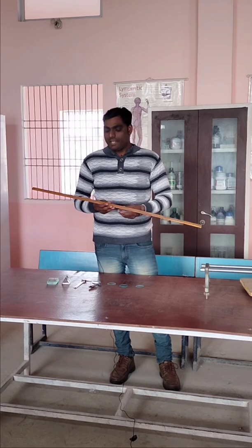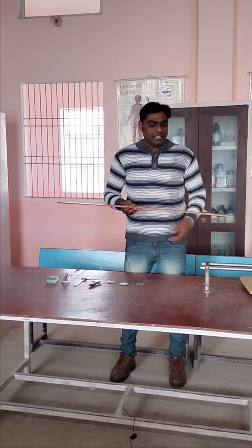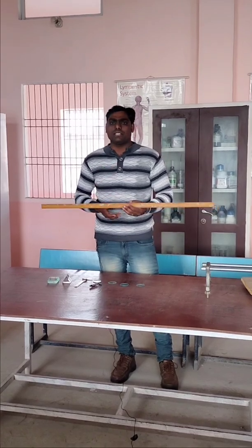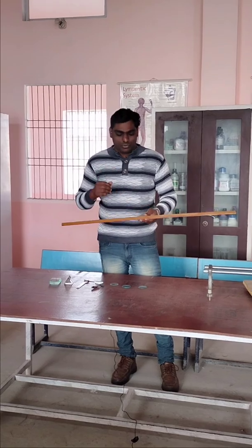This is a meter scale. It is used for measurement in various experiments. It is a very common instrument that everyone knows about, along with its measurements.